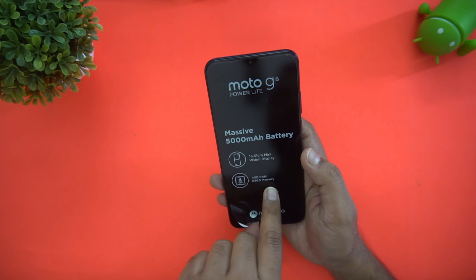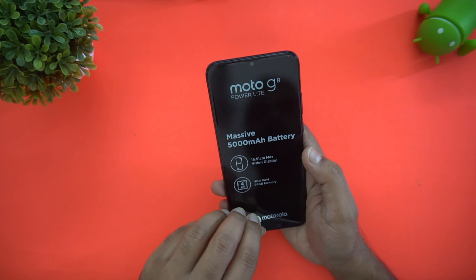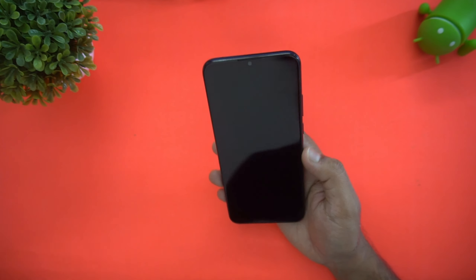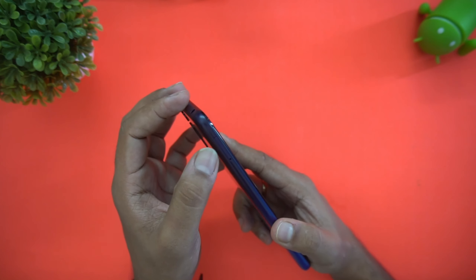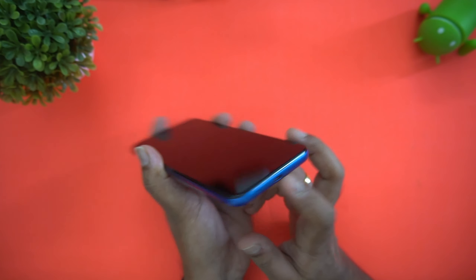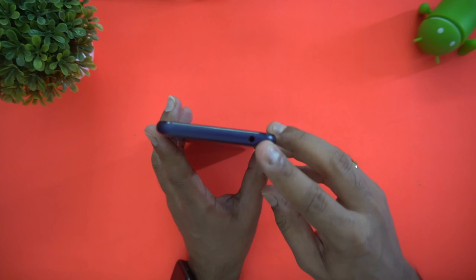Now let's have a look at the device. Peeling off the sticker — you can see 4GB RAM, 64GB storage, and the massive 5000 mAh battery. The power and volume keys are on the side, with the SIM tray here. The bottom has the Micro USB port and microphone, and the top has the 3.5mm audio jack.